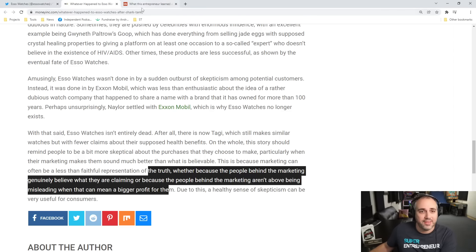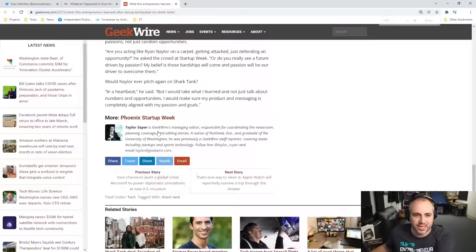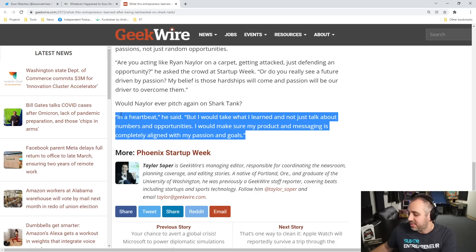So that's just reading from them. There was also an interview he did, I think in 2015. He was asked: would Naylor ever pitch on Shark Tank again? In a heartbeat, he said — but I would take what I learned and not just talk about numbers and opportunities. I would make sure my product and messaging is completely aligned with my passions and goals. I'm going to ring the bell for that, because that is what all of you should be striving for — building your businesses with passion so that when somebody calls you out as a scam or a shill, you're able to look yourself in the mirror and say, no, I believe this, and there are people here that believe it.